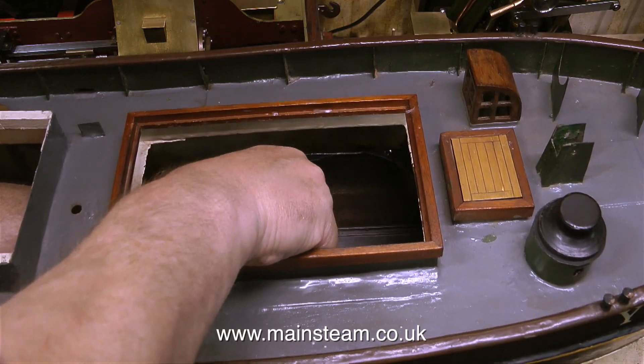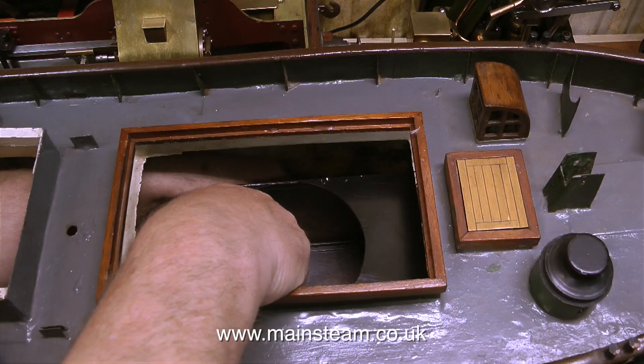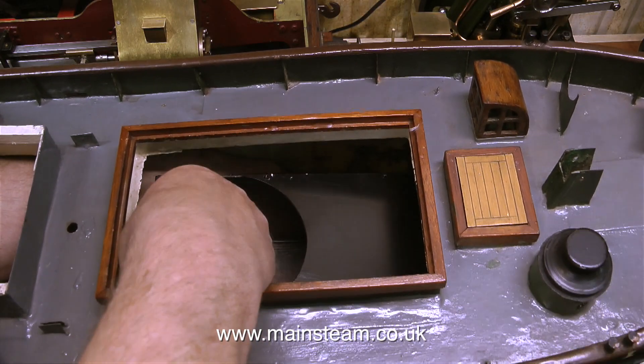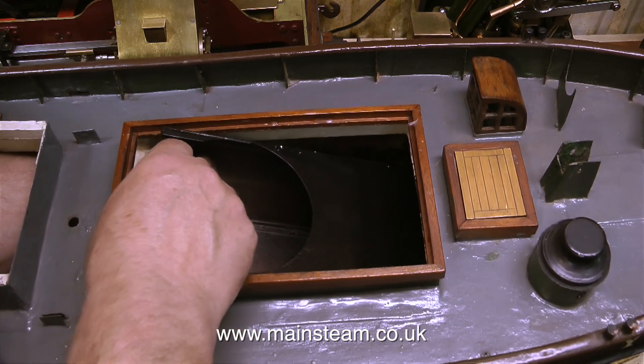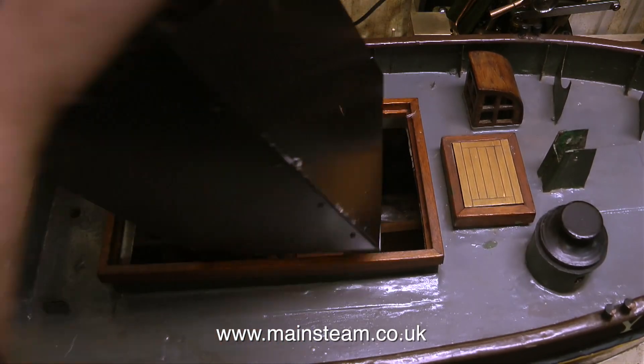For the ballast in this boat I'm going to use the type of lead sheet that roofers use to repair roofs — you can buy it in rolls from builders merchants. You can easily cut this lead sheet with a pair of scissors to fit it any way you want in the boat, either in single sheets or in big lumps by folding it over.